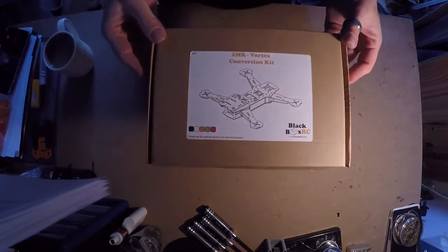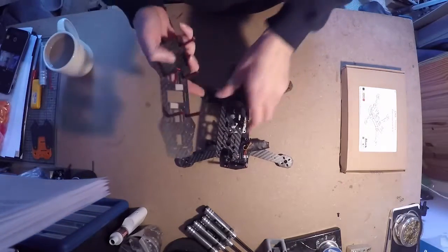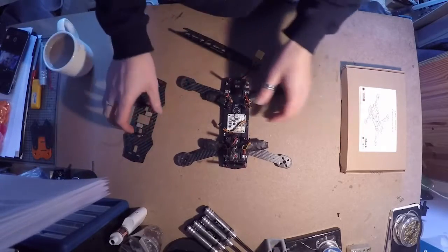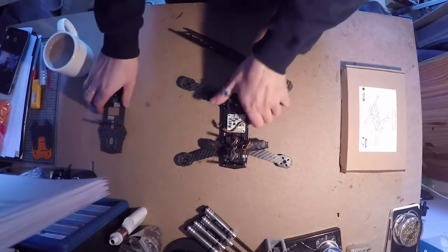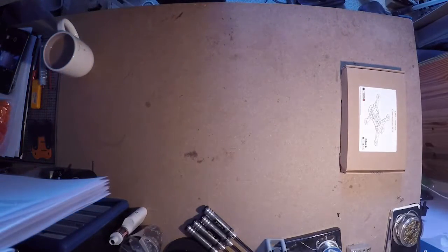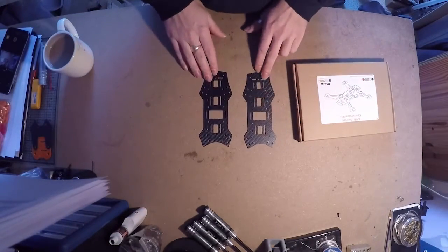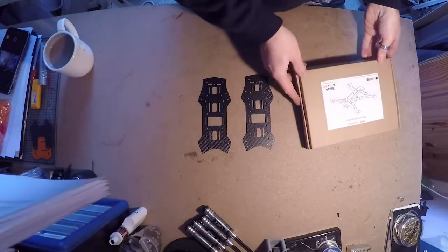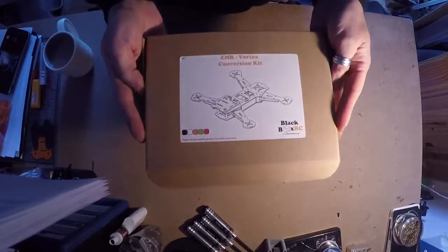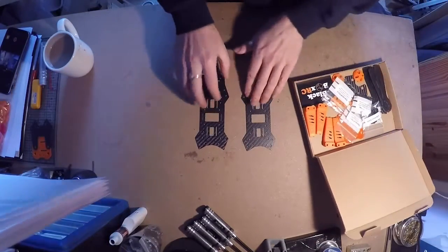This is what you'll get. First thing you need is the ZMR 250 frame - this is an old one. Take it apart and get rid of the arms. The only bits you need to keep are these two plates, and what I've done is used a hacksaw and cut out these parts here - I'll show you how to do that.